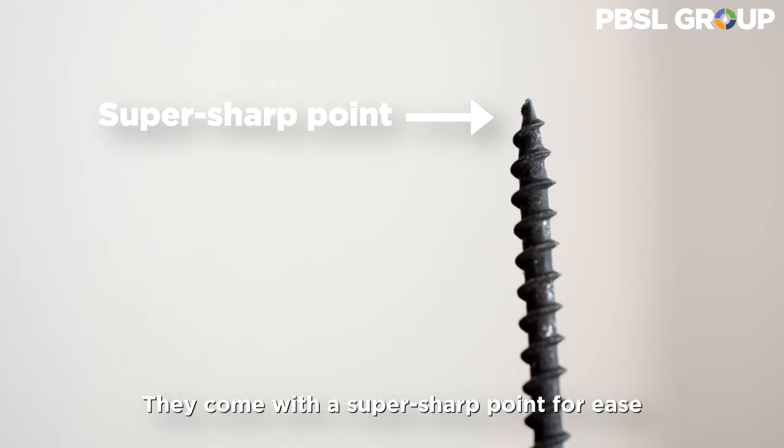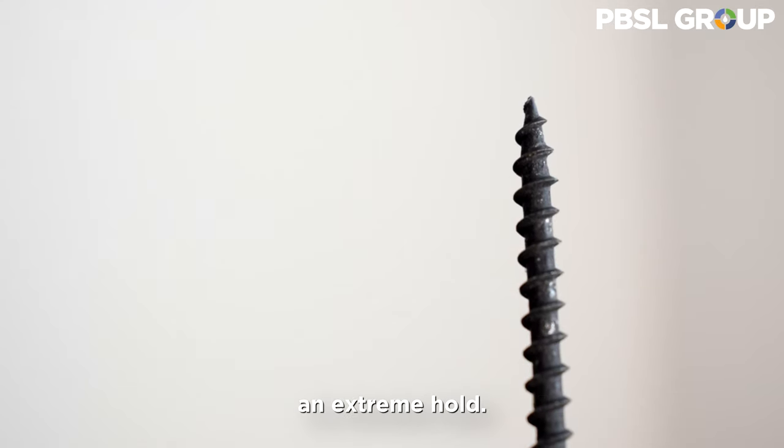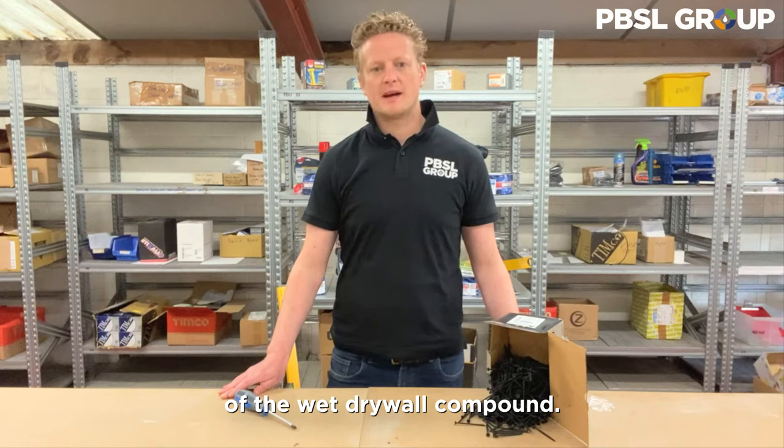They come with a super sharp point for ease of penetration and the coarse thread allows for an extreme hold. Drywall screws are supplied in a black phosphate finish which provides excellent resistance to the rusting effect of the wet drywall compound.